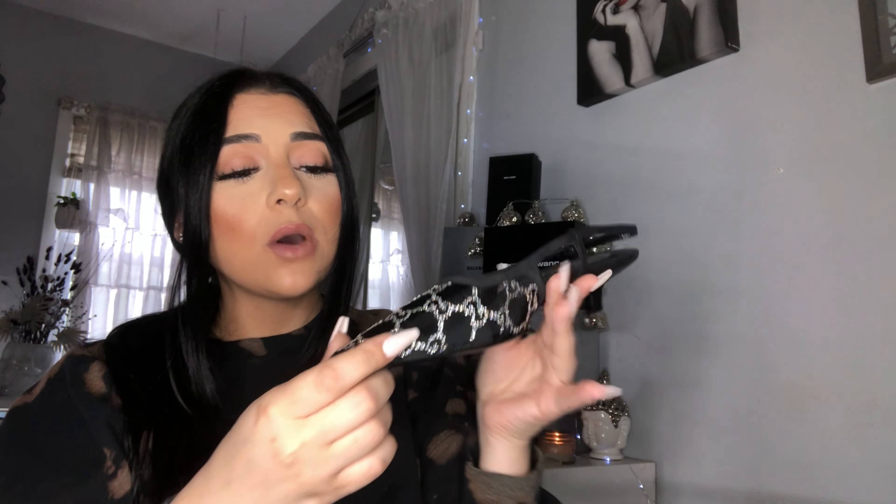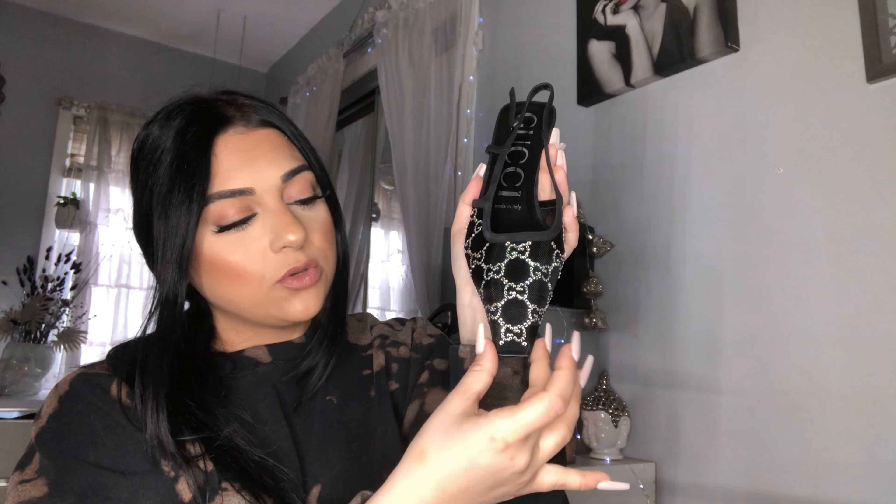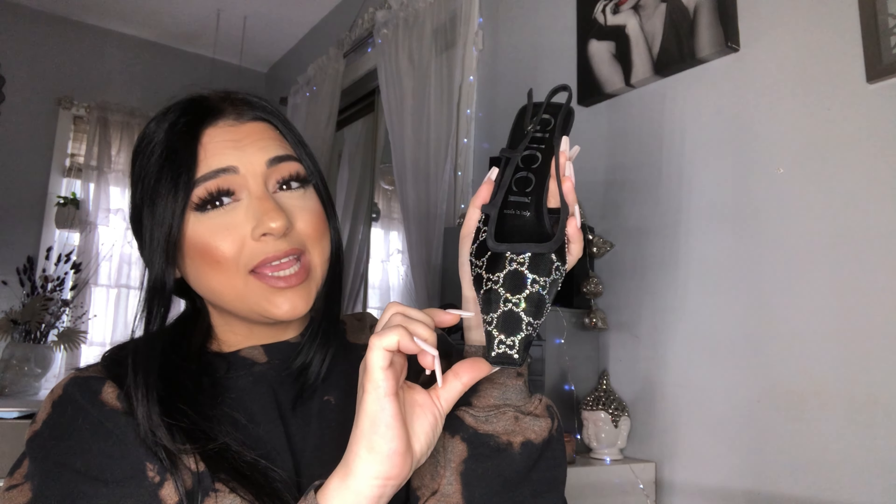I'm a size 8 and I got these in a size 38.5 in European sizing. The only reason why I got the half size up is because of the peep toe — it is very, very narrow, so that's about an inch to an inch and a half off. That's the only reason why I got the 8.5, and the 8.5 fit perfectly.